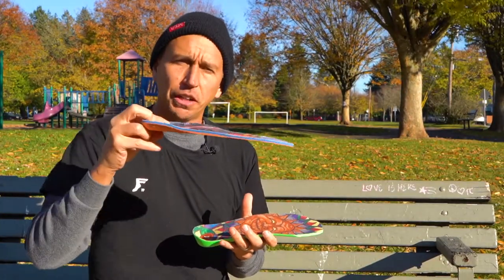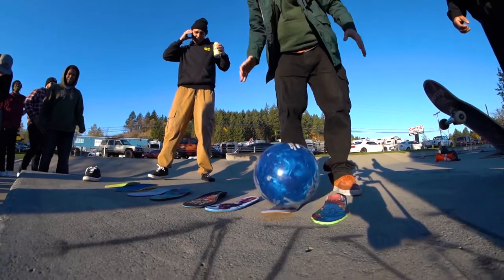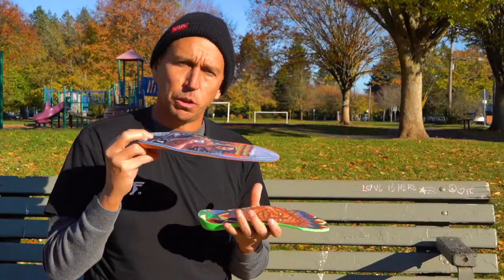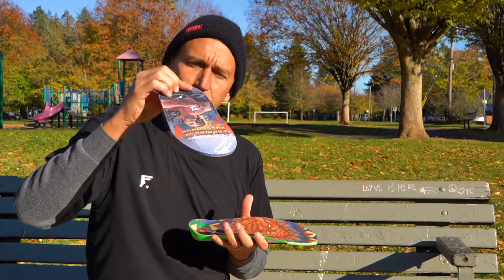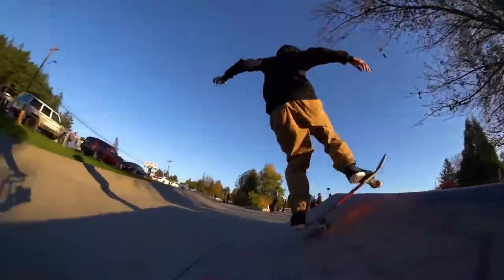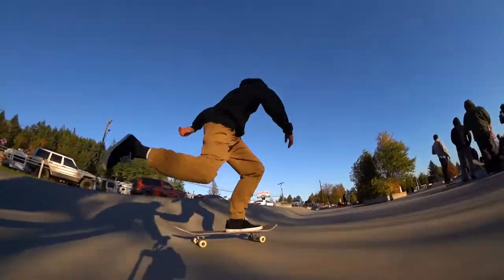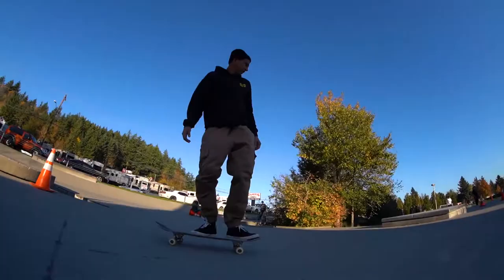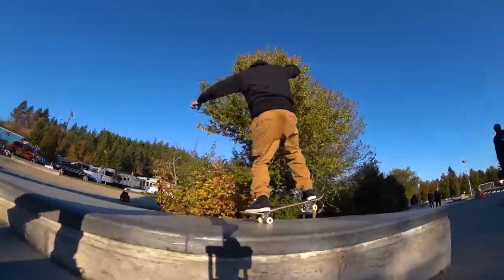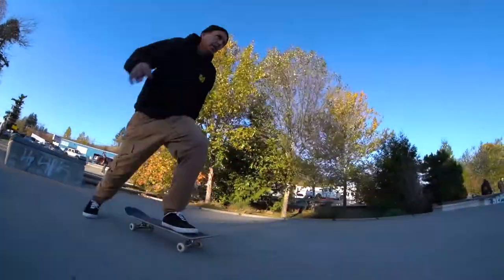Our second insole is the Game Changer. You throw it in the oven, bake it for a little while, then throw it in your shoe and walk around in it until it molds to your foot. It's a custom fitted arch support system for your foot, which is actually going to improve your posture. A doctor would prescribe you one of these for 300 bucks — we're giving it to you today for a good price here at Tactics. Order them, throw them in the oven, throw them in your shoe, and come thank me later.